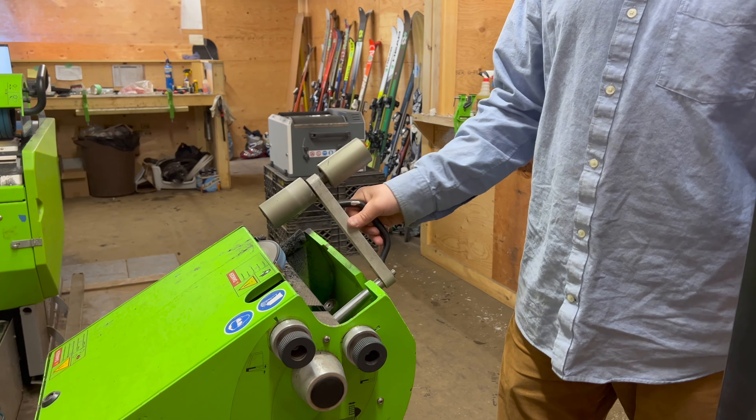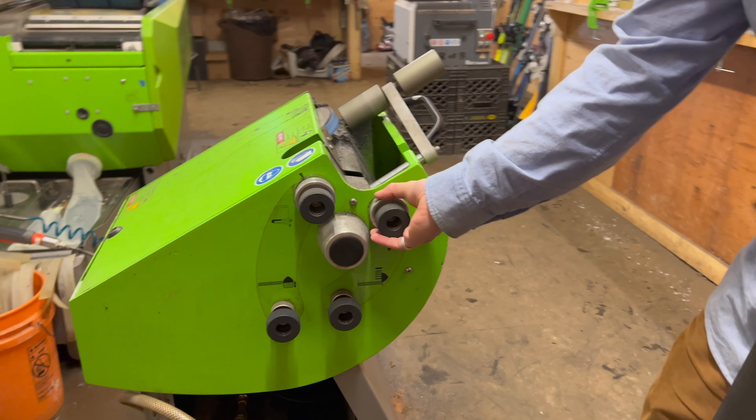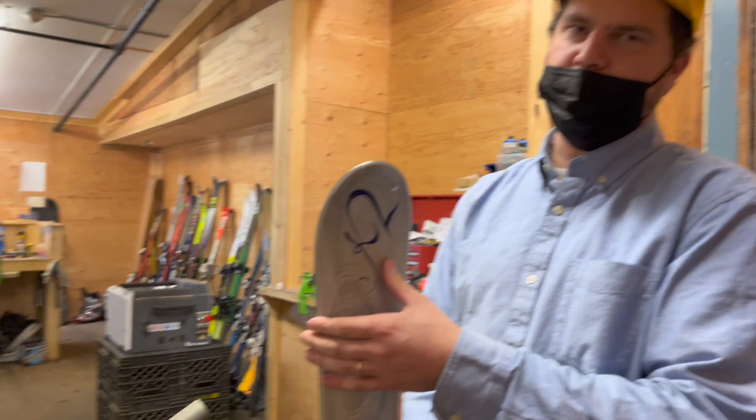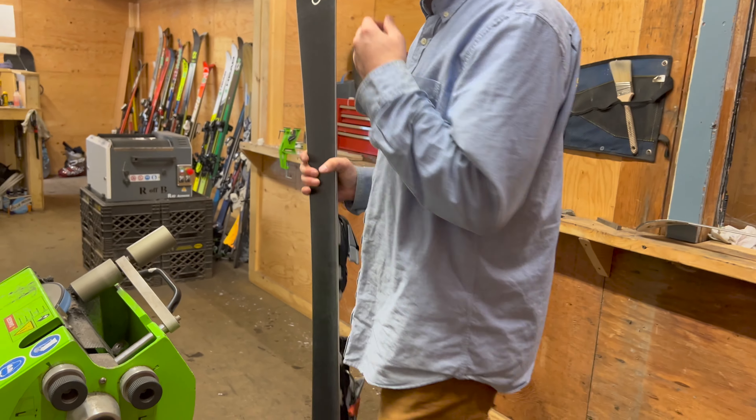Now we're going to switch to the side edge. Every ski company has different recommended edge angles. K2's factory bevels are one degree on the bottom and one degree on the side.